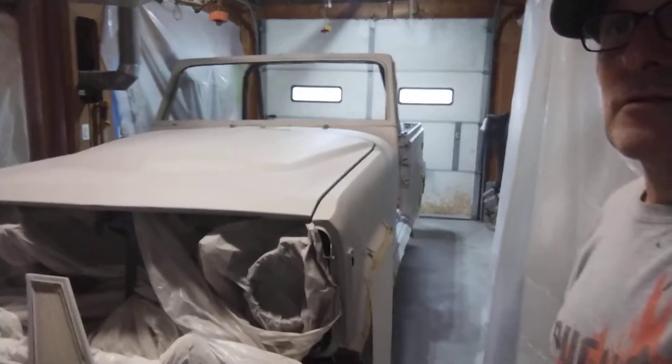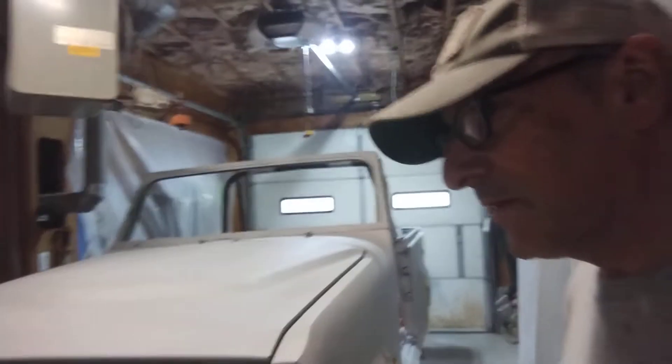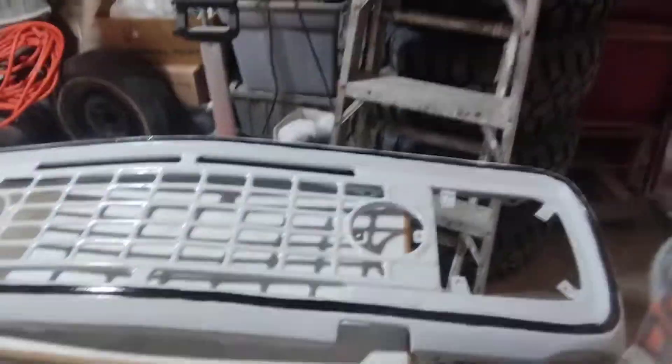Actually it's been pretty easy. This took me about six and a half hours today prepping and painting. Anyway, it's pretty much all done. Got the garage cleaned up — there's the front, there's the grill.